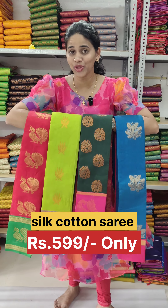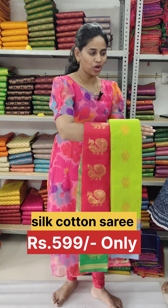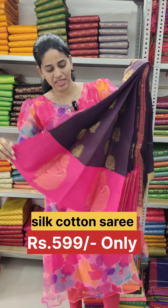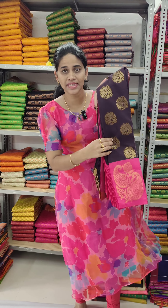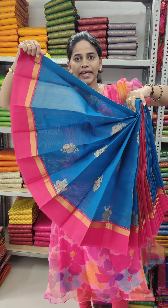The Silk Cotton Series is about 599 rupees. We have to look at Salem's Caviar Creations. This is a super-super silk cotton series, and this silk cotton is about 700 rupees.